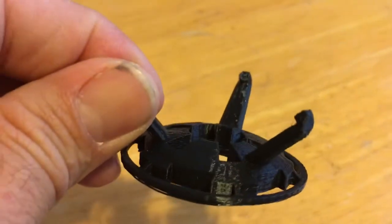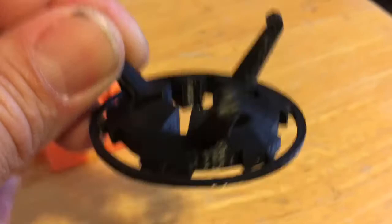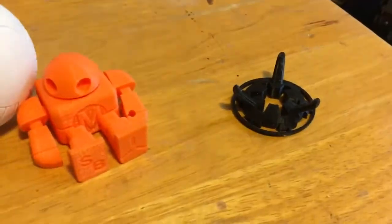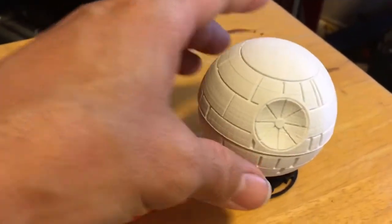Just a little stand also. As you can see, you can kind of see the details of it. Now this one here is a medium fill or medium quality, while the Death Star was kind of a high quality print.